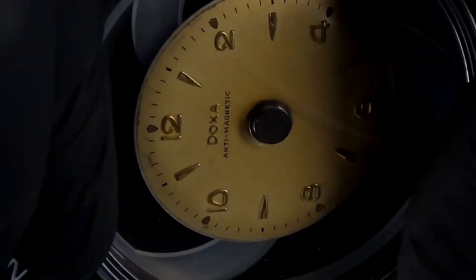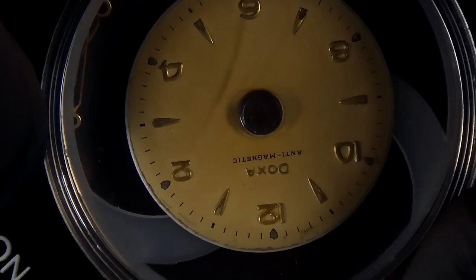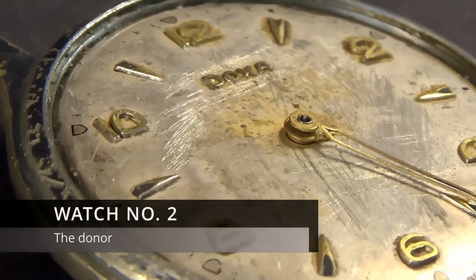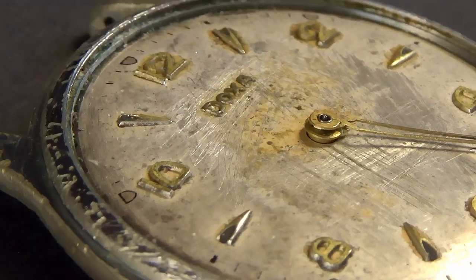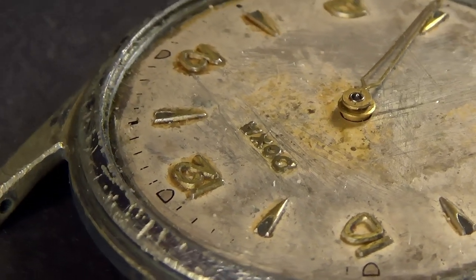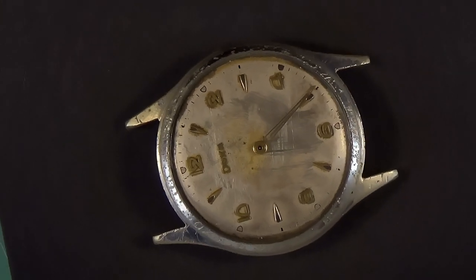I'm going to introduce a donor watch here, which I also purchased, which looks in even worse condition than this one, but it actually had a surprisingly good movement in it. The movement in this was mostly complete. It did tick a little bit. It keeps time about as well as a sundial in the dark, however.